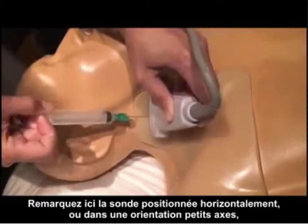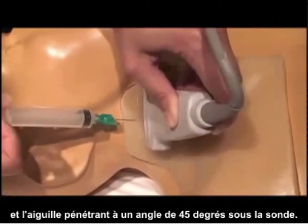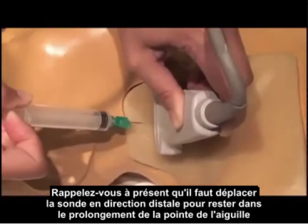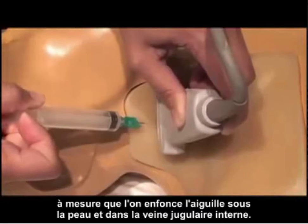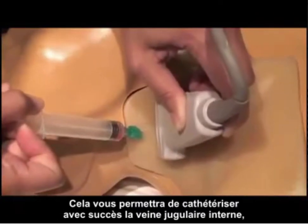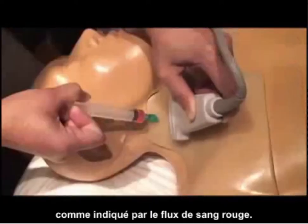Notice here we have the probe in a side-to-side or short axis orientation and the needle coming in at a 45 degree angle underneath the probe. Remember that we must move the probe distally to stay in plane with the needle tip as we advance it underneath the skin and into the internal jugular vein. As we do that we notice that we've successfully cannulated the internal jugular vein as shown by the red flow of blood.